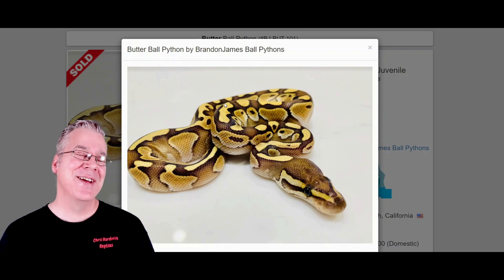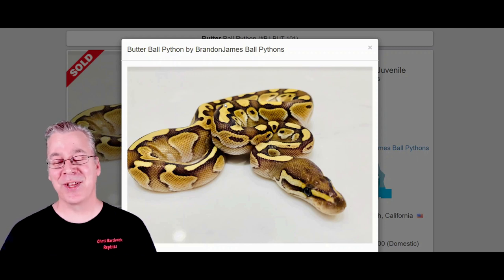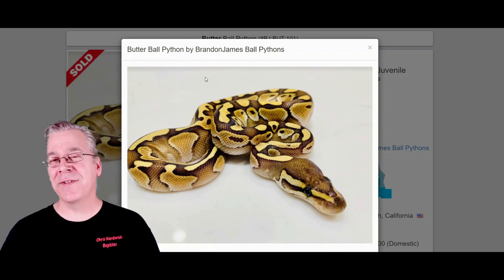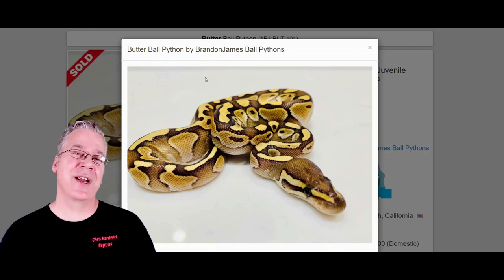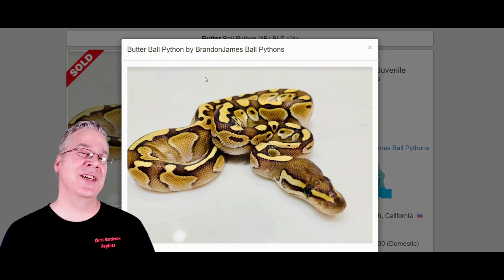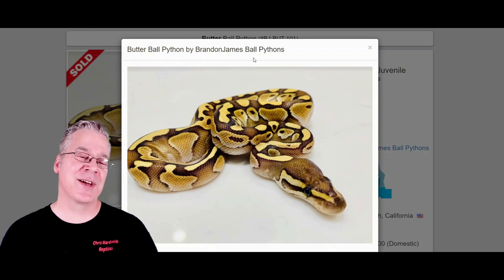Maybe there are a couple lines of butter that are a little brighter than some lessers, although I've seen some really bright lessers. The butter is actually in the blue-eyed leucistic complex, which you want to keep in mind if you're breeding a butterfly to something else in that complex. If you bred it to a lesser, a Mojave, or a Russo, you'd end up with an all-white snake with blue eyes that would mask all the other genes in the combination — one of the challenges of working with the butterfly.